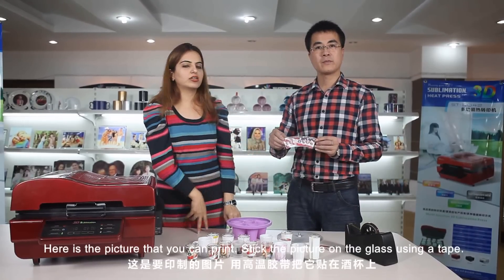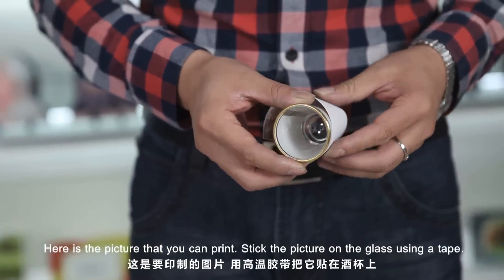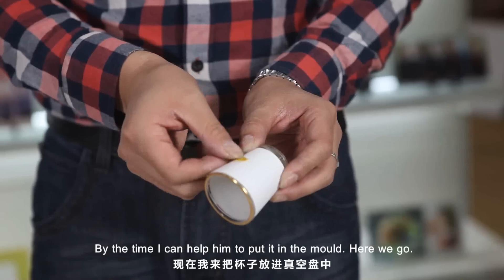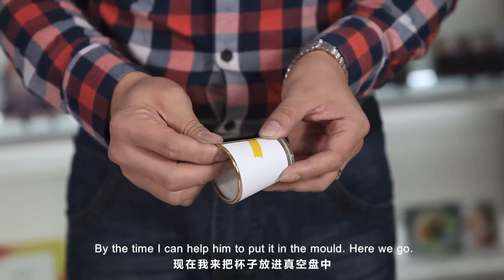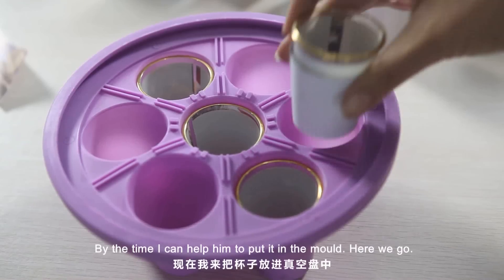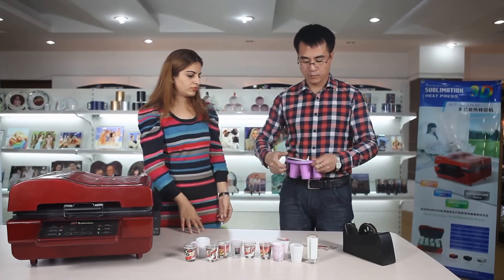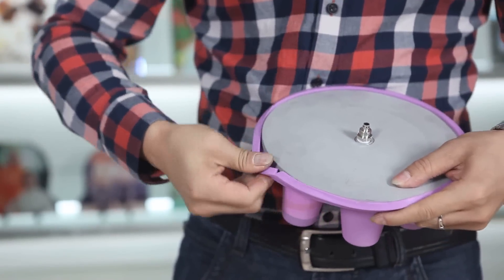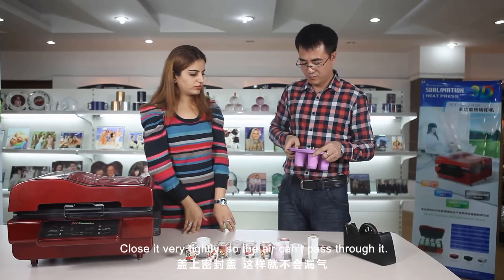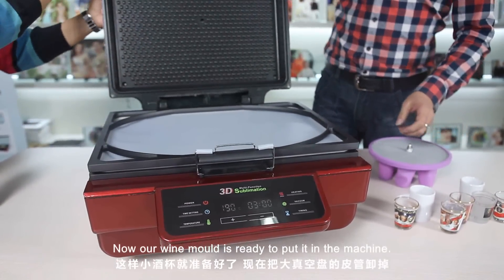Here is a picture that you can print. Stick the picture on the glass using a tape. Stick it firmly. Here we go. Close it very tightly so the air cannot pass through. Now our wine glass mold is ready to keep in the machine.